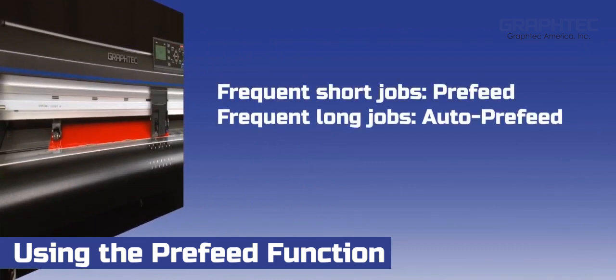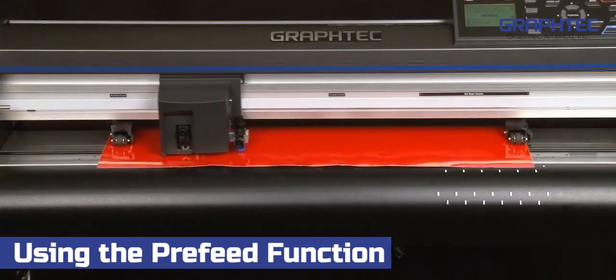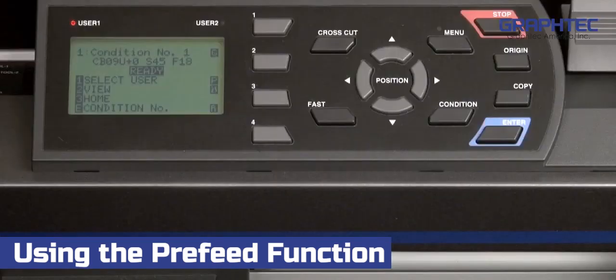As a general rule, if you find that you're doing mostly smaller jobs and maybe an occasional longer job, use the pre-feed function. On the other hand, if you find that you're consistently doing longer jobs or you have a material that seems to slip a lot, then by all means enable the auto-pre-feed function. It may take a little extra time to feed the material, but it will keep the media and the job on track.